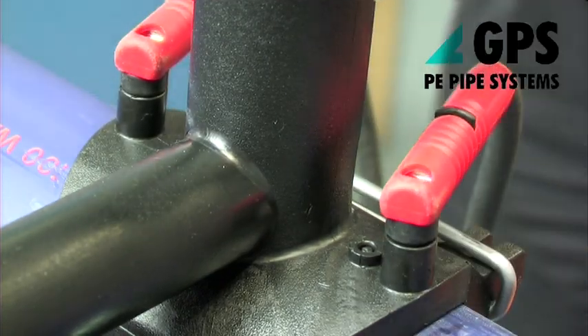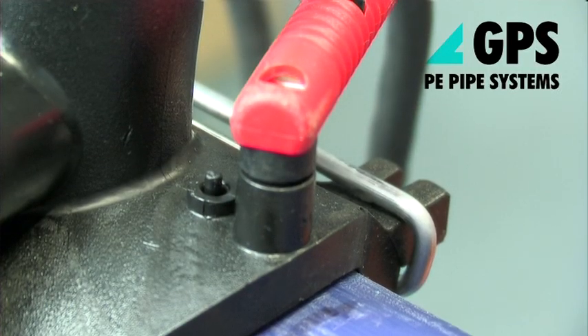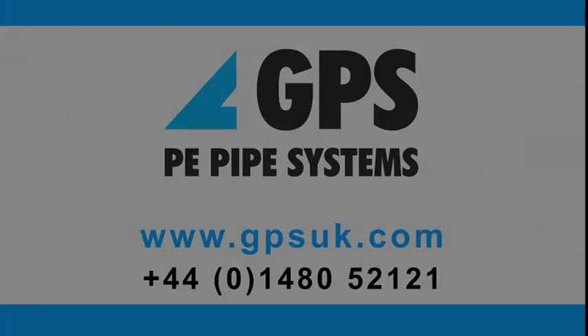The tapping T is now at the required pressure for electrofusion to commence.